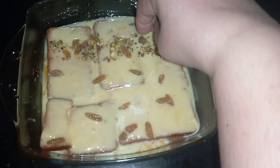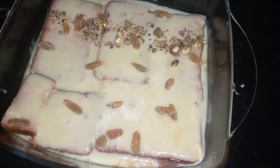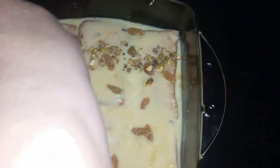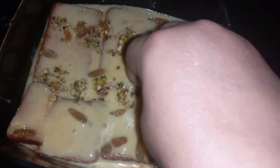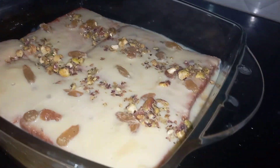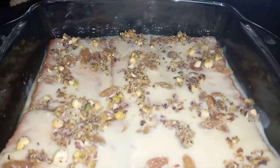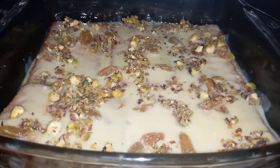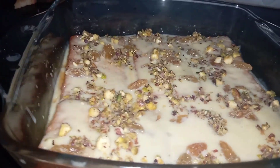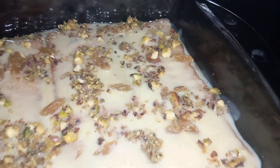After that, we add mixed dry fruits on top and mix them in well. If you want to add different fruits, you can add those too — it will make it even more fun. You can see all the dry fruits are added. Now freeze it and enjoy.